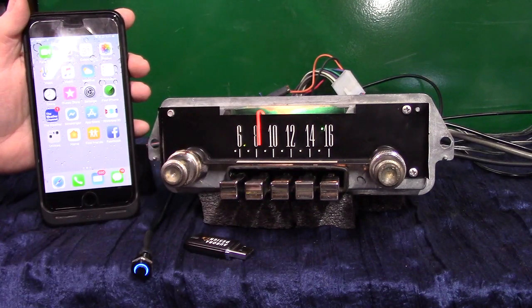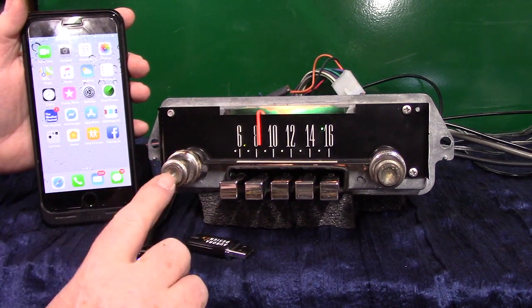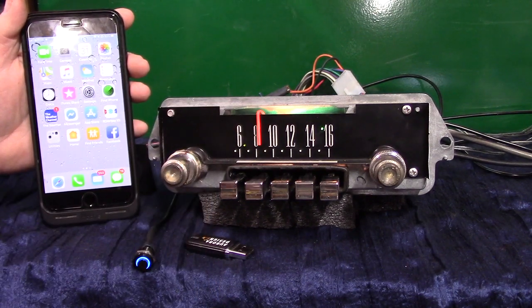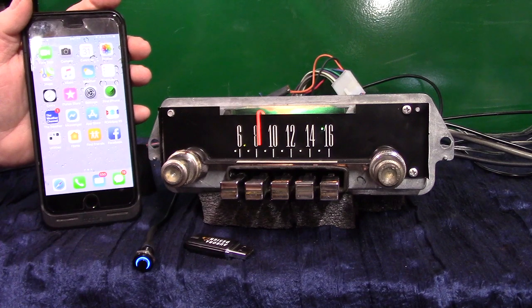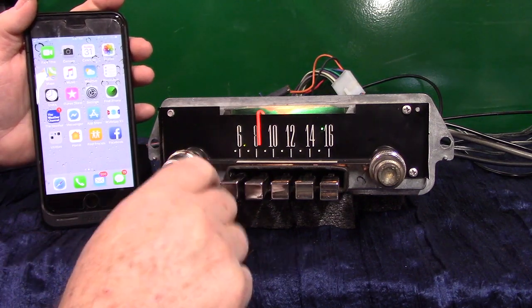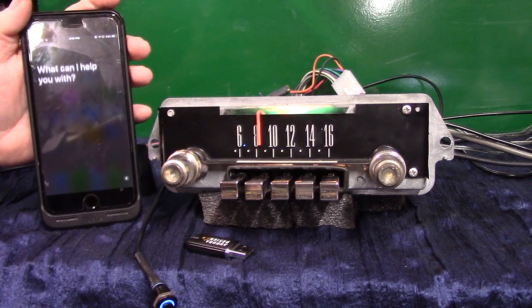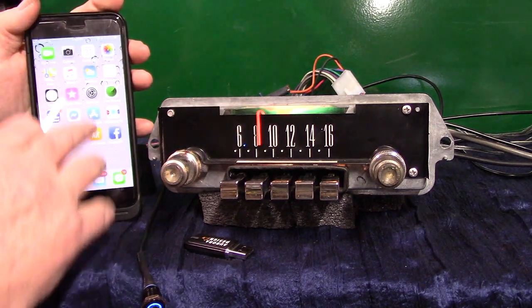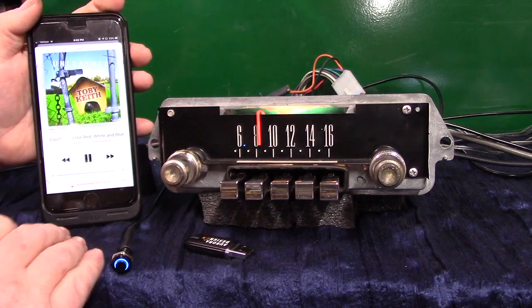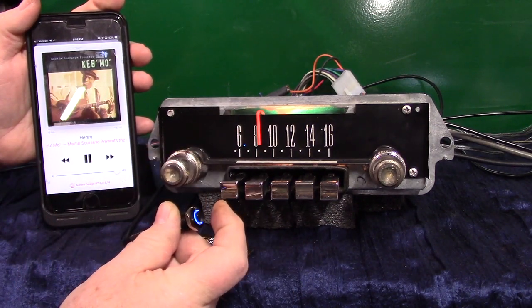Now we'll do voice command. You'll notice the button is lit up. You can also pair your phone by turning the volume knob up twice. Once paired, turn the volume knob up twice to summon your phone and give commands — call home, look up directions, whatever you want. There's a built-in mic, and you also get an extra mic for convertibles or louder cars. To advance songs press the button once, twice to go back. You can also use the tuning knob to advance or go back.